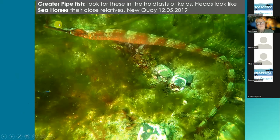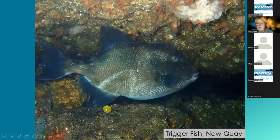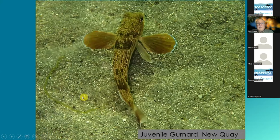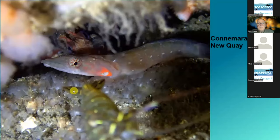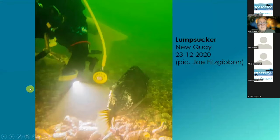Seahorses — sorry, they're related to this: a pipefish, related to the seahorses. There's the seahorse head. So this is the greater pipefish, and this was also in New Quay. Triggerfish in New Quay. Baby gurnards. Connemara clingfish. Red mullet — this was in Loch Hyne. And then the lumpsucker — this is a shot taken by Joe Fitzgibbon. This is a large, very large fish, the lumpsucker.